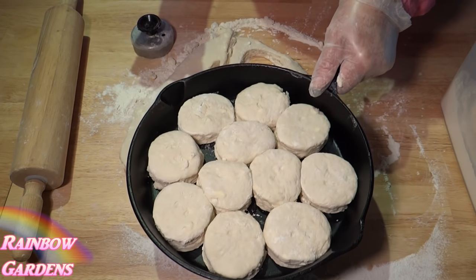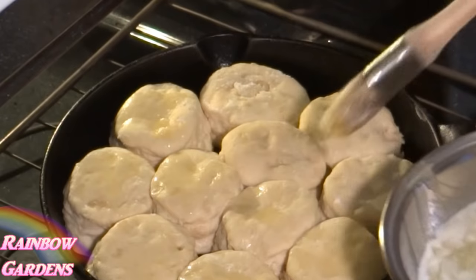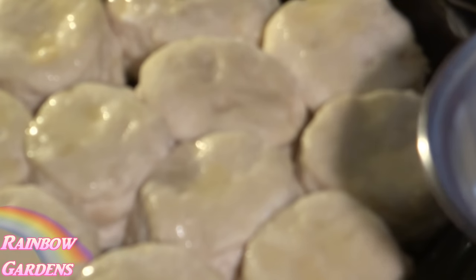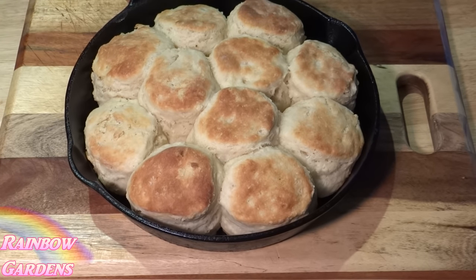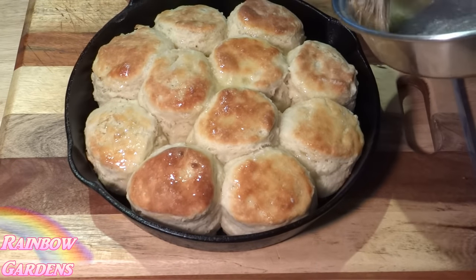We'll go ahead and bake these in a preheated oven at 425 degrees. After they've been cooking about five or six minutes, I like to go in and brush them with a little bit of salted butter. We'll let them continue to bake until they look about like this — it could be about 17 to 20 minutes. Then I'll brush them again right out of the oven with some more of the melted butter I had reserved on the side.